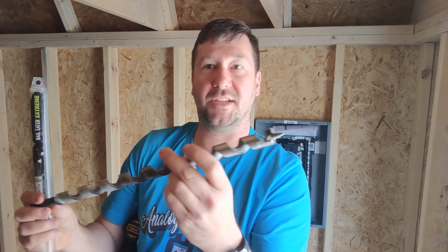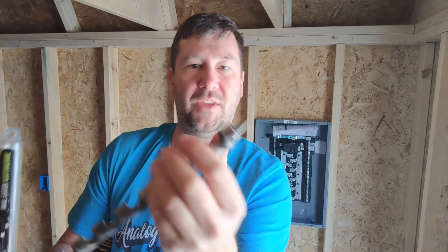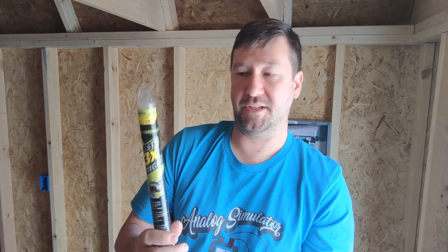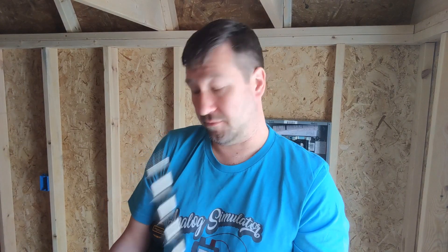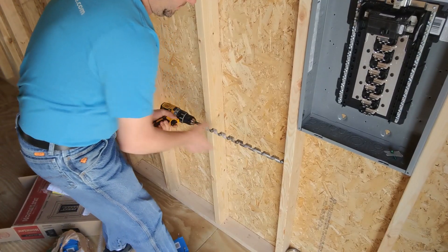First, I like to use these long 7-inch drill bits that have the pulling bit on the front of them. Get a high quality one — this particular one is a Greenlee. They haven't sponsored this video, but it's a good quality bit. It calls itself a nail eater, but I'm going to warn you: make sure you try to avoid nails with these because these bits are expensive, and nails will dull them super fast. Since I'm only going to drill a few, I'm just going to use a typical cordless drill.